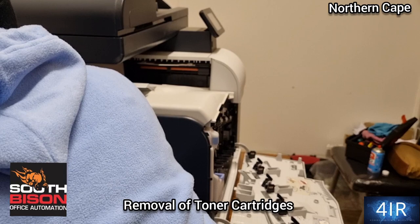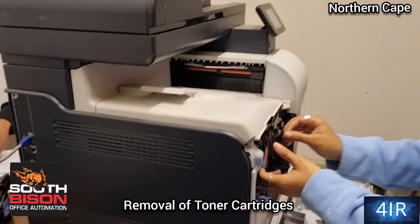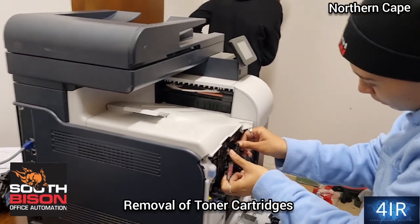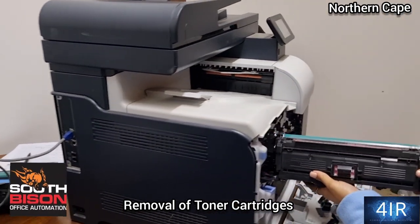You must never ever put the wrong toner in the wrong slot, because that will confuse the machine. If you put a black one by the yellow side, your picture is going to look like a dog's breakfast.